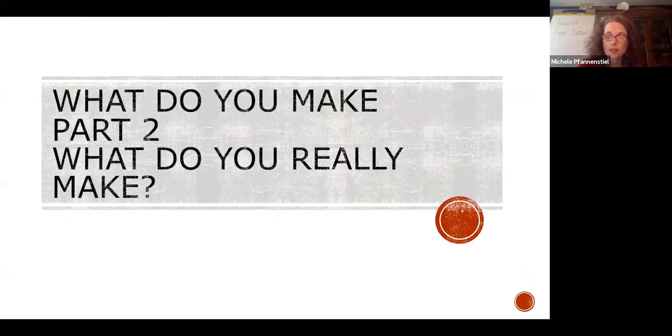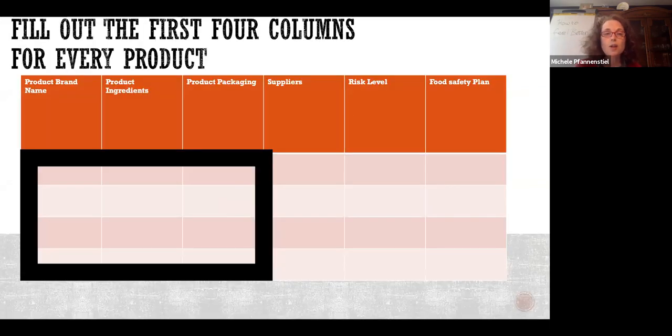What do you really make? For your products, what I have my clients do is fill out an entire spec sheet. You have brand names for your products, product ingredients — bold your allergen ingredients because it'll make it easier later. Understand what your product packaging is, because you don't solve problems for clients just by handing them a raw steak — you have to actually package it. Know who your suppliers are. We're going to get to risk levels and what food safety plan you need for that.